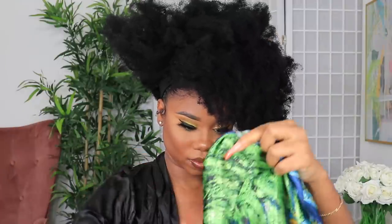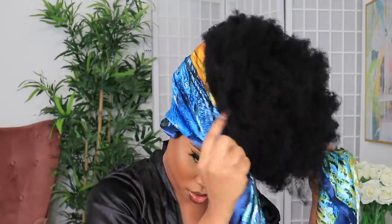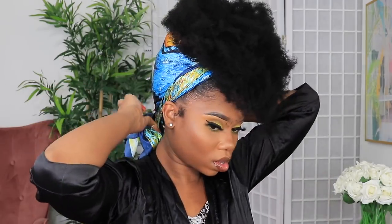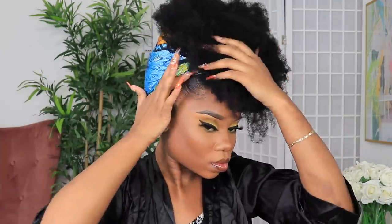Now I'm going to be using this scarf from HerGivenHair, like you saw in the beginning of the video. You can style or tie the scarf however you want — I was basically improvising with this look as I went, and I'm loving how it's turning out. It's giving me a whole soul queen vibe. What I did was tie it in the front, then wrap it around and tie it in the back, tuck it in, and then move the hair around until I got my desired look.